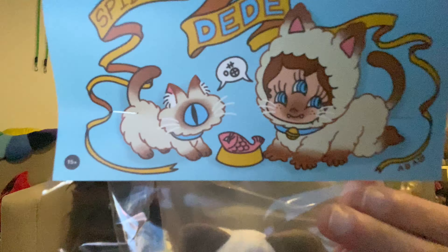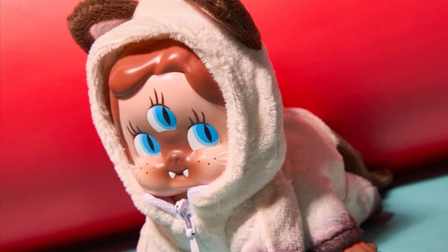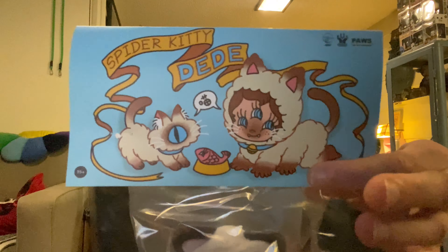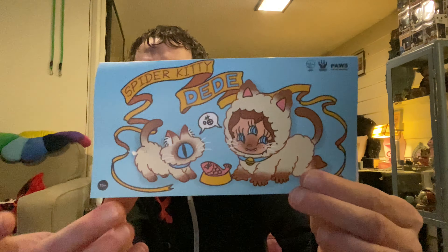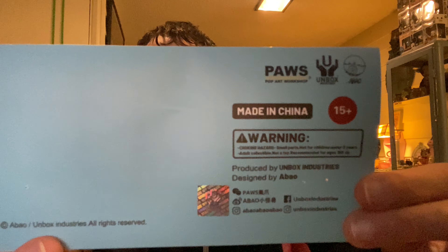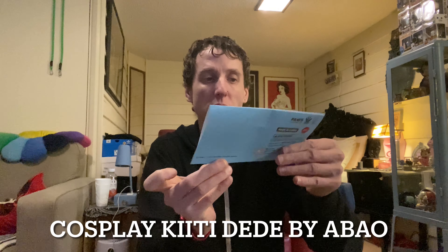I love saving the header cards because of the art, because every header card is a little different — super cute. There's the header card; I'll keep that with all my other Abowl header cards. This toy comes from Unbox Industries, another awesome company that produces toys. Very cool.